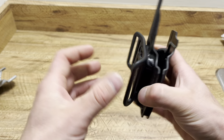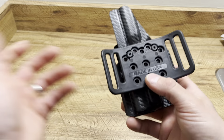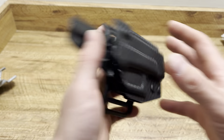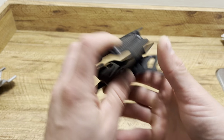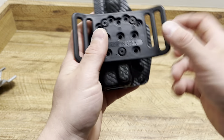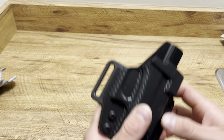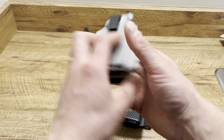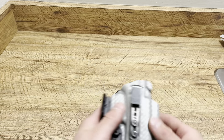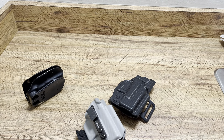Outside the waistband, you would have seen me using this in the winter shooting on some property. Mainly if I'm carrying outside the waistband, not concealed, it's only at the range just for fun and practicing. I like the setup — it keeps it nice and tight to your body and gives you the option to use two different belt sizes. This is an awesome holster from Blacksmith Tactical. Outside the waistband aside, I carry about 90% of the time inside the waistband, but sometimes I will carry outside the waistband.